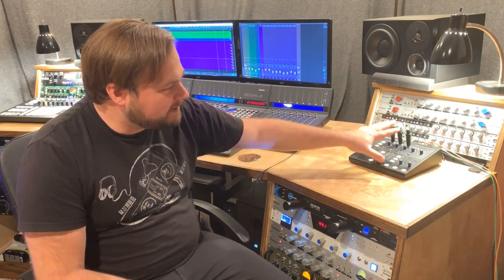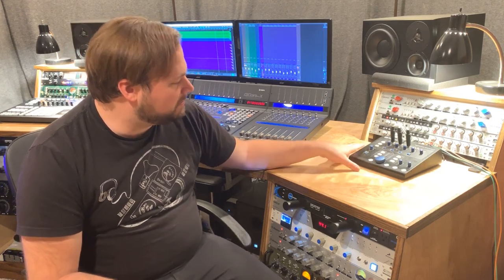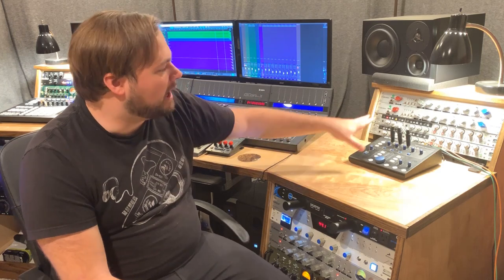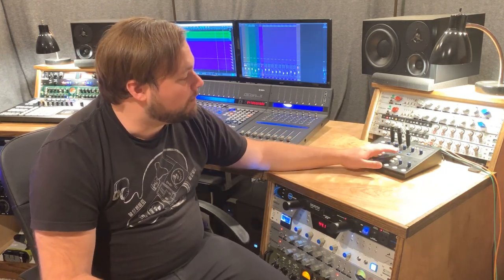It is my monitor controller, kind of home-based master control section for my studio. What it is designed to do is take signals mainly from your interface, or whatever audio system you're running on your computer, as well as if you have a monitor mixing console or pretty much anything — it's super flexible. It's designed to take all of that audio and control the master volume sent to your speakers. If you're using multiple pairs of speakers, you can select which ones you would like to listen through.